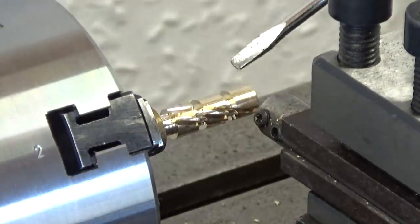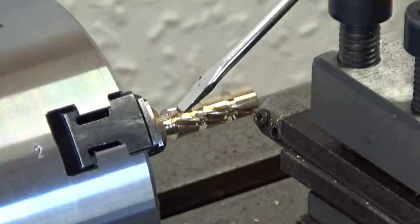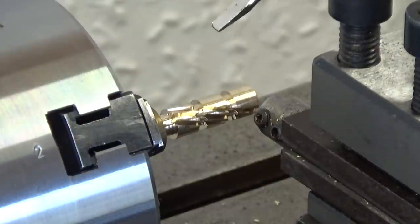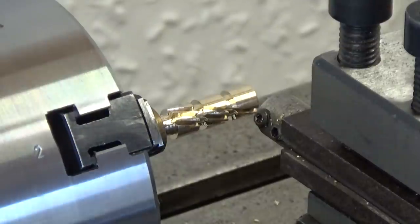The workpiece — I have made a setup to cut a 13-tooth gear wheel. I have cut three teeth and am about to cut number four.